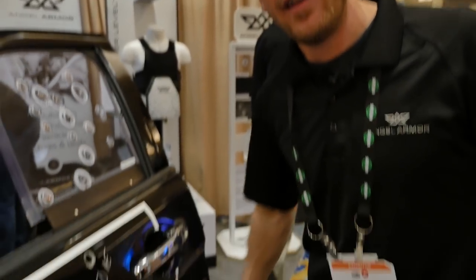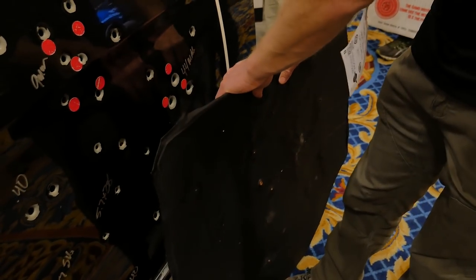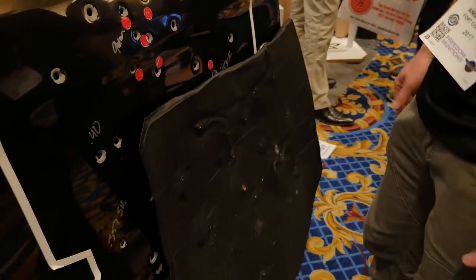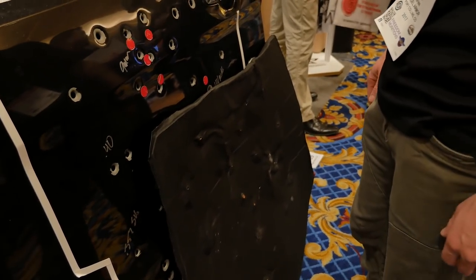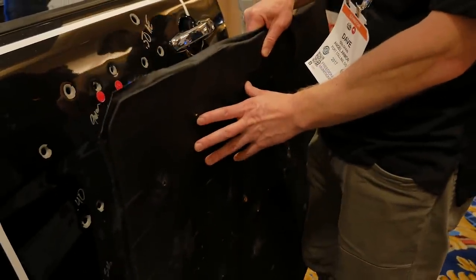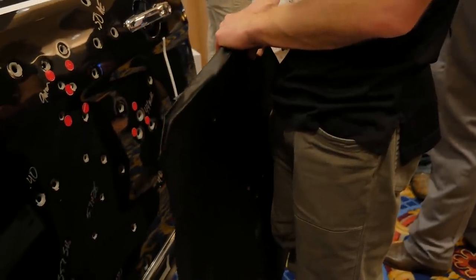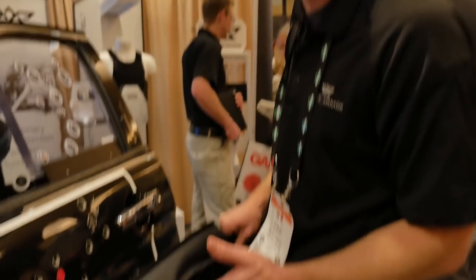We have had a tremendous response with our ballistic door panels — we call it our Avail series. Each one of these panels is custom fit to the vehicle make and model so that we can optimize coverage area and keep those officers safe. We have a ballistic panel with a level 3A rating, wrapped in a weatherproof covering, and quick installation. Average installation is somewhere between 5 and 15 minutes, and then the officer is good to go.